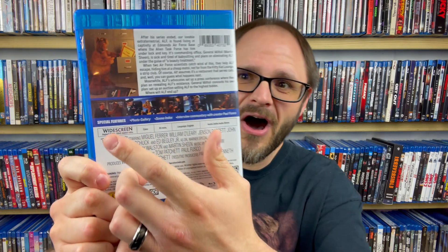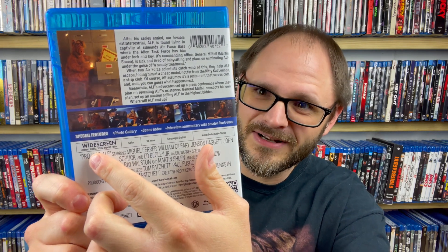It turns out Liberation Hall is actually the company behind the somewhat infamous RoboCop TV series release that took the aspect ratio from the original 1.33:1 and turned it into a widescreen aspect ratio. I remember when that release came out there was a lot of talk around it and how a lot of people just hated it because of that.